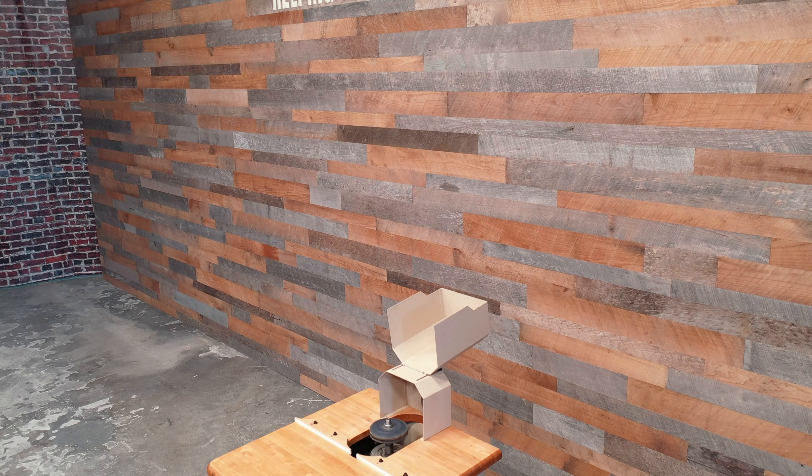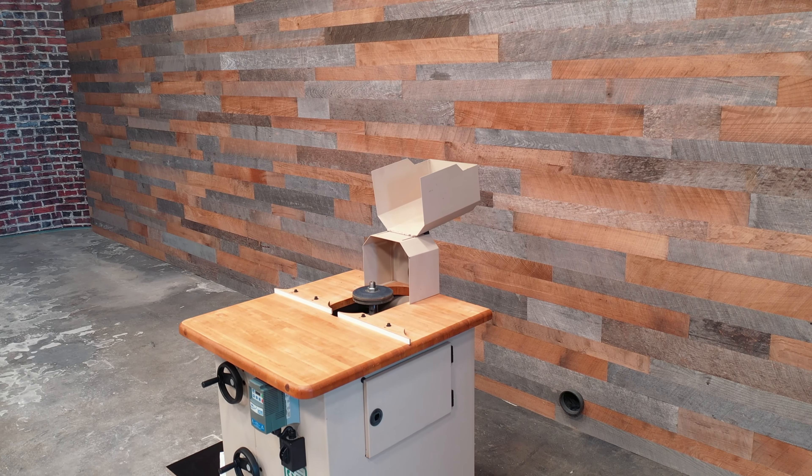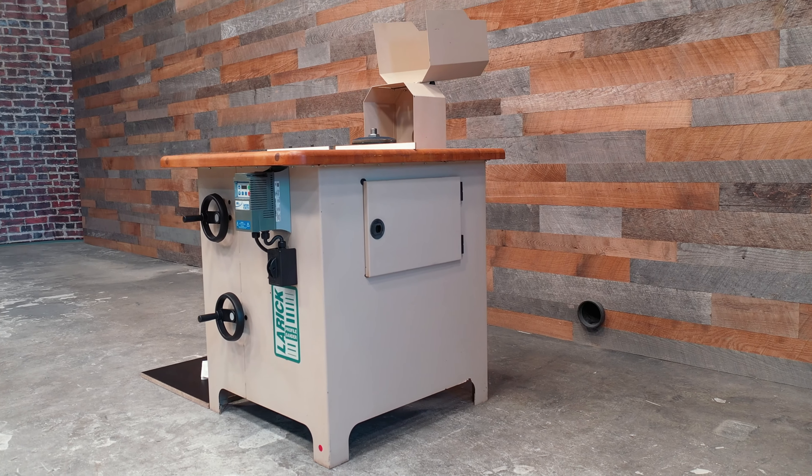Covering the spindle is a large dust hood, while the 33 inch by 36 inch table has a built-in fence.